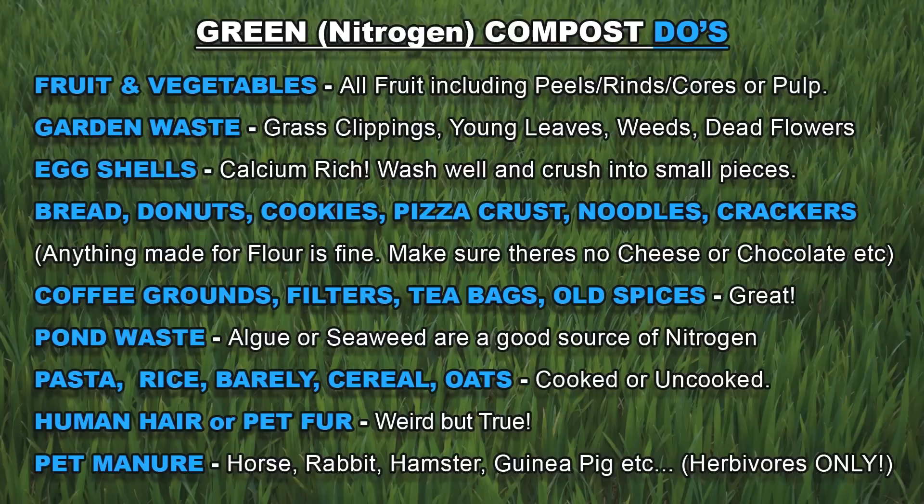You can also add coffee grounds, the filters, tea bags and any old spices. Pond waste such as algae and seaweed are also a really good source of nitrogen. Pasta, rice, barley, cereals or oats — cooked or uncooked — are also great. It sounds weird, but also human hair and pet fur. Any manure from herbivore pets such as horses, rabbits, hamsters or guinea pigs.